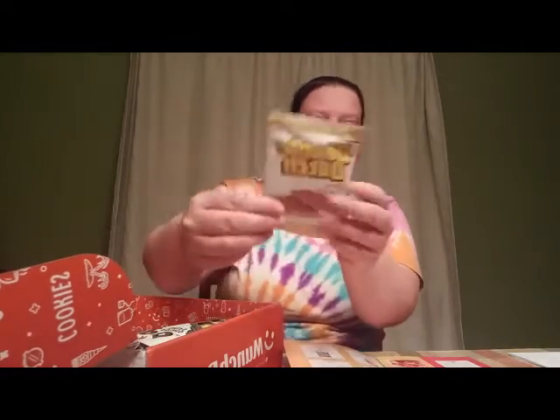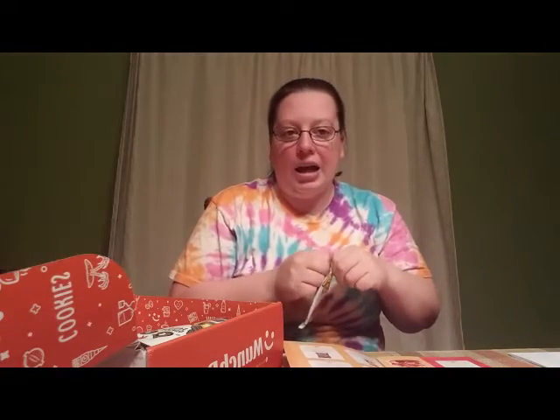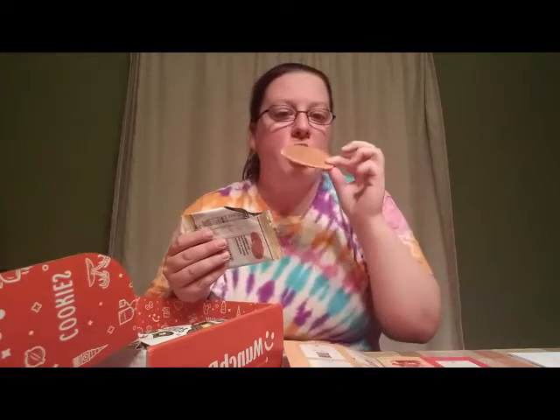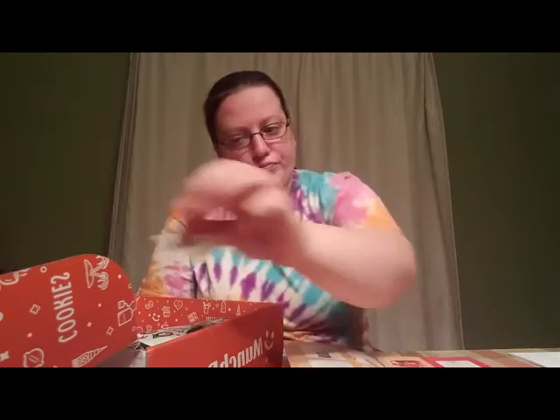Next up is the Double Dutch Honey Vanilla Stroopwafels. I film in selfie mode so these words might appear backwards. It's a honey and vanilla crispy waffle cookie from Canada. As you know, you're supposed to put them on top of a steamy hot cup of coffee or tea so that way they melt. I've had these in this box and other boxes I used to subscribe to, and they're always very good. It definitely has a nice vanilla flavor and a good level of sweetness with that honey.